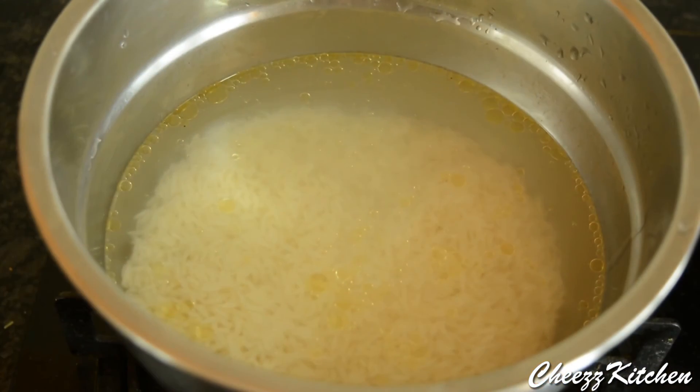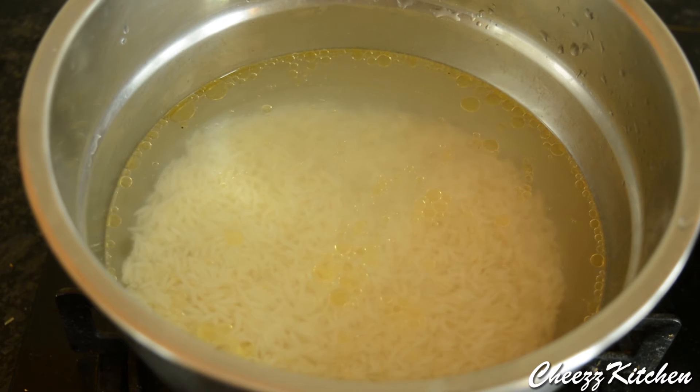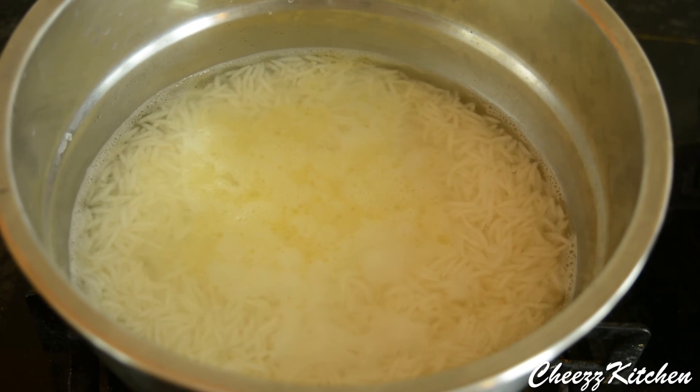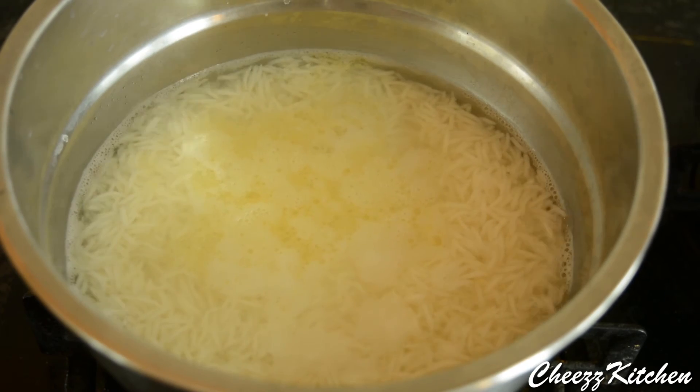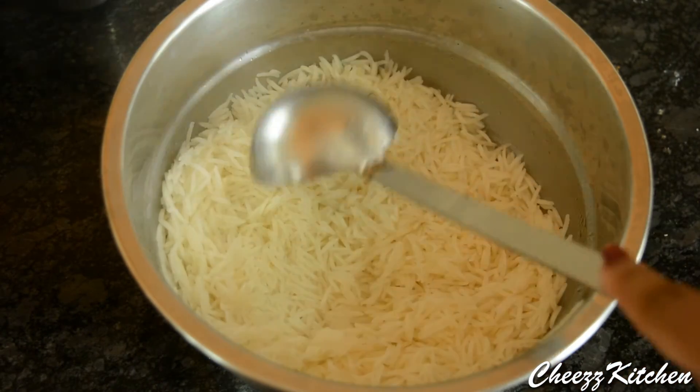While the chicken is marinating, I am going to cook the basmati rice to about 80%. I have added some oil in the water. For two and a half cups of basmati rice, I have added four cups of water. It has come to a boil and cooked to about 80%.